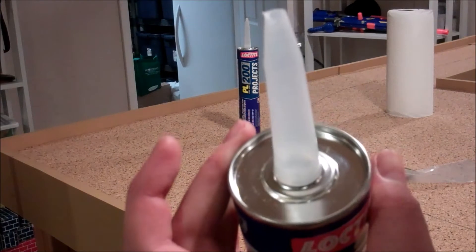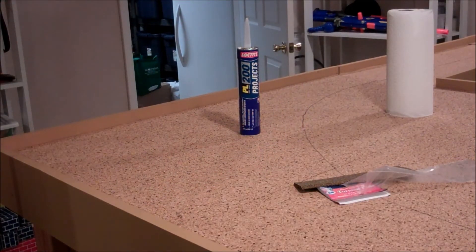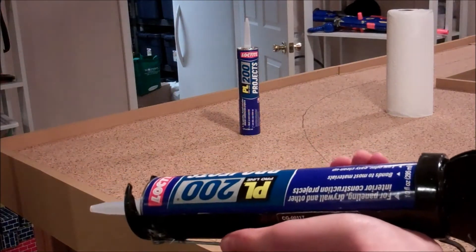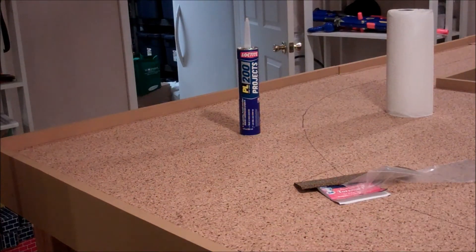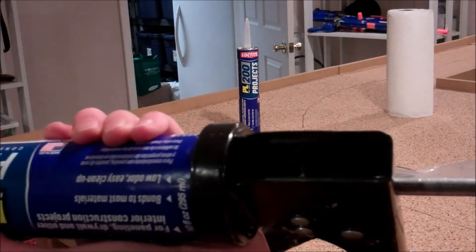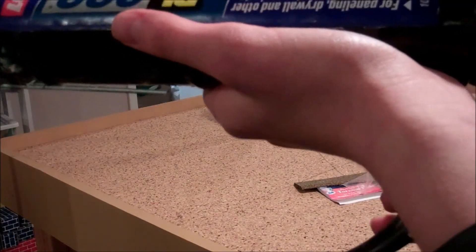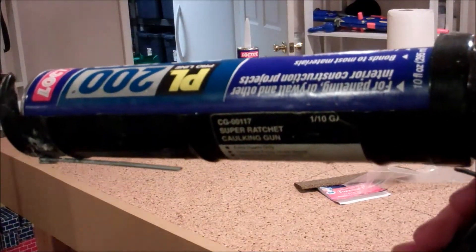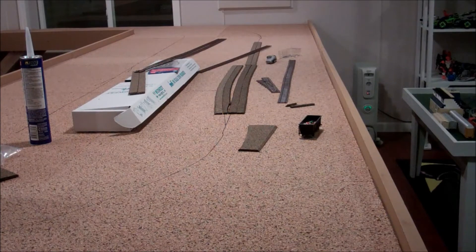Now we're ready to start with the glue. So with the glue all ready for laying the cork, you just got to plop it in your glue gun like this, with the bar all the way back, and make sure that the teeth — at least for this one — are facing down so it ratchets correctly. Honestly, all you got to do is just pull this handle and everything should work out well. All right, let's get started with the gluing of the cork.